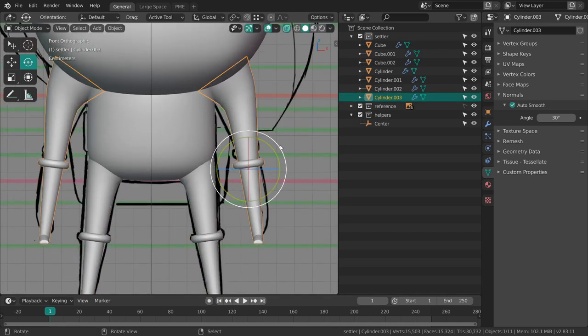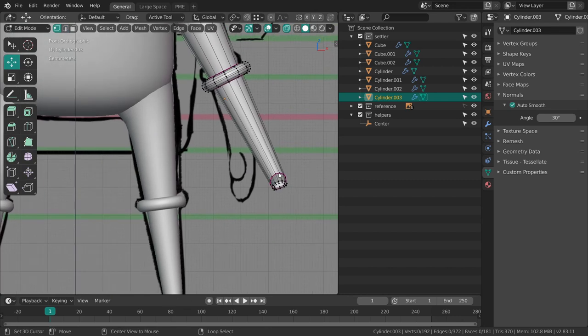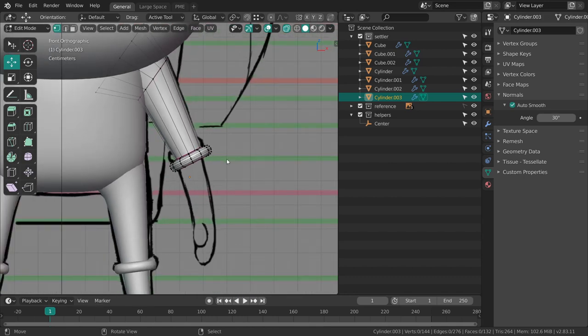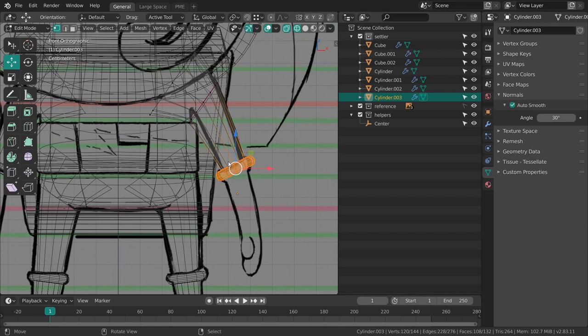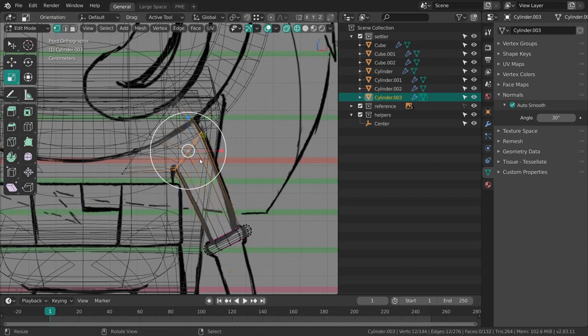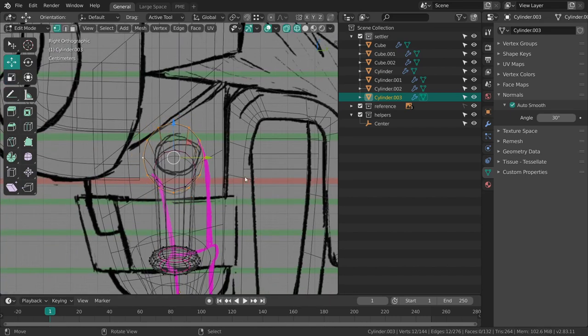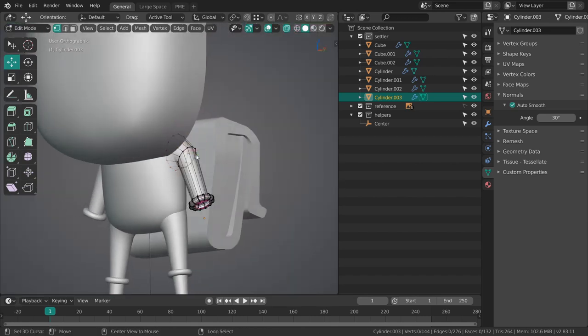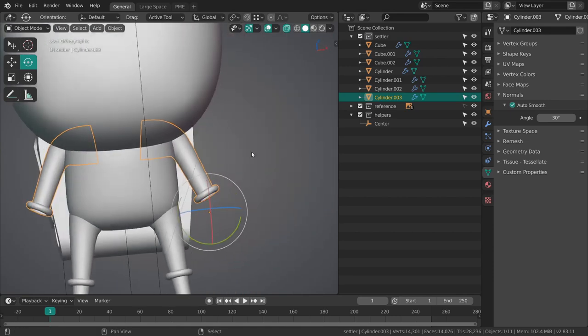I can basically just duplicate the legs to make the arms because it's essentially the same setup. I'm not going to bother right now to model him into a T-pose or an A-pose — I'm just going to model him based on the concept art, just trying to get the design right.